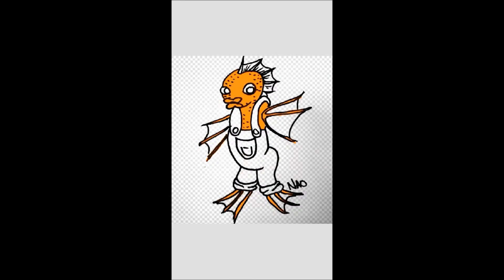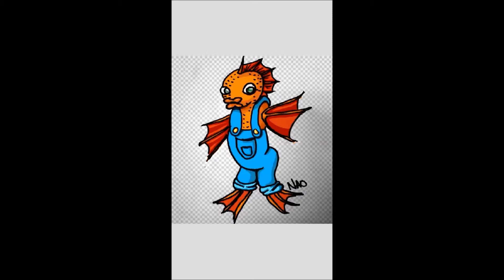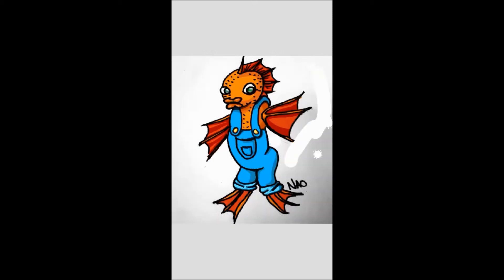From there, I started with laying down the flat colors that I like. And after that I just started to add the shadows. This dude ended up looking like a goldfish with overalls and I'm very pleased with the character design that I did for this challenge. Thumbs up for Fish in Pants.